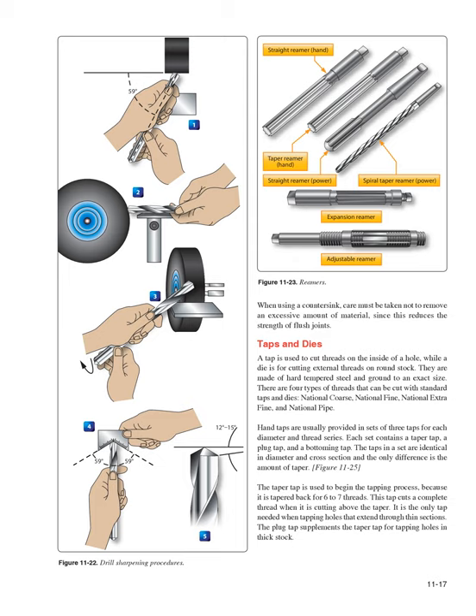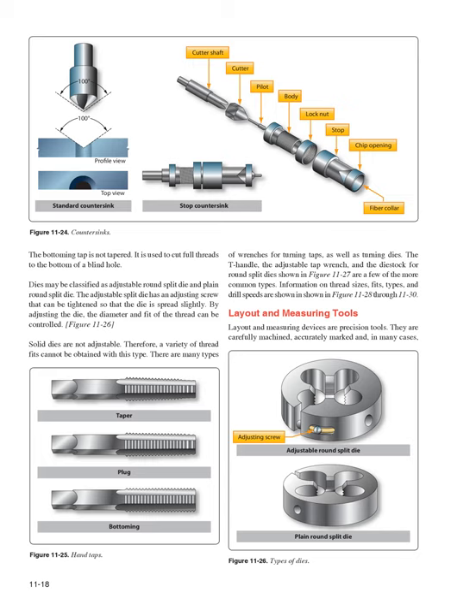Hand taps are usually provided in sets of three for each diameter and thread series: a taper tap, a plug tap, and a bottoming tap. The taper tap begins the tapping process, tapered back for 6–7 threads, and is the only tap needed for thin sections. The plug tap supplements the taper tap for thick stock. The bottoming tap, which is not tapered, cuts full threads to the bottom of a blind hole. Dies may be classified as adjustable round split or plain round split; the adjustable split die has an adjusting screw to control thread diameter and fit. Solid dies are not adjustable.